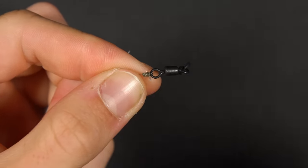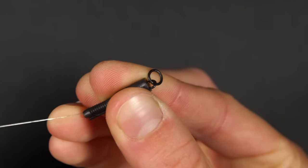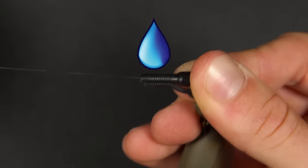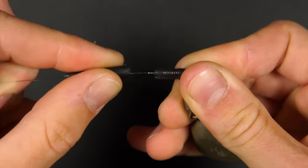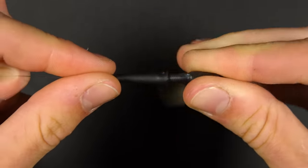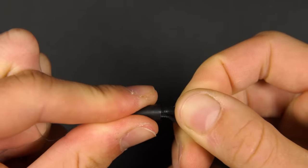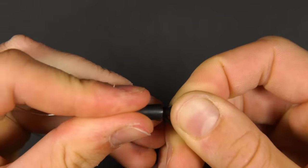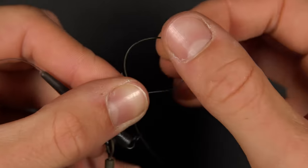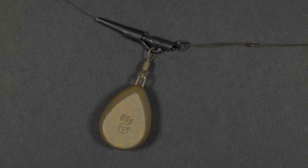Once you've attached the swivel, pull it inside the lead clip until it clicks into place. To attach your lead, simply put the swivel of the lead over the lead clip arm, moisten it and then lightly push the tail rubber over the top. If you want to drop the lead easily when fishing in around weed or snags then very lightly push on the tail rubber. However, if you're fishing in open water and you don't want to drop the lead, simply push the tail rubber on a little further. To attach a hook link, thread the loop of your hook link through the ring swivel and then over your hook, pull it down tight and you're ready to fish.